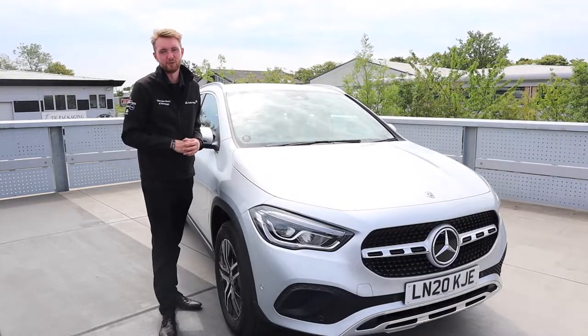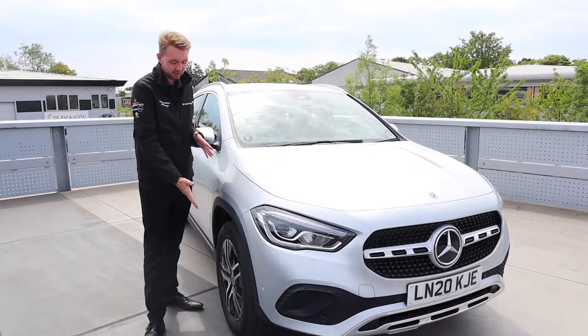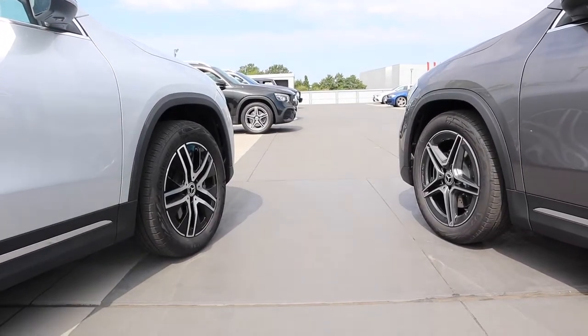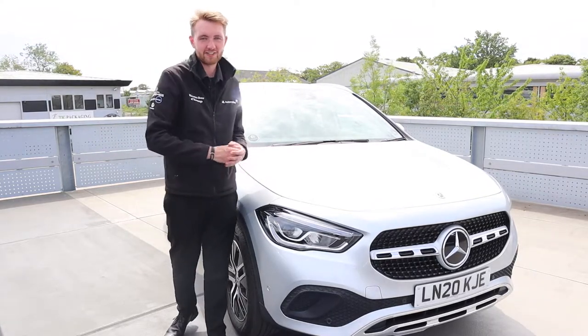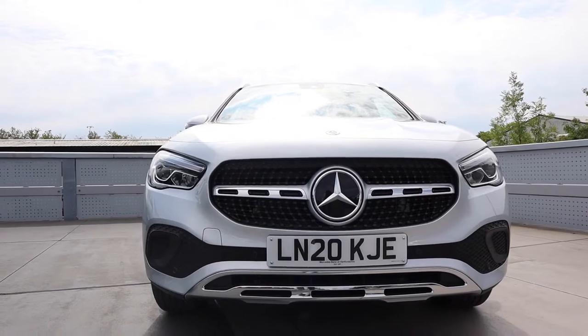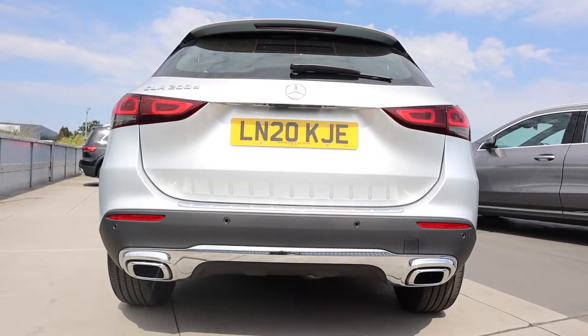Here we have the Sport model, which starts off the range with 18-inch aerodynamically optimized wheels on all four corners to reduce drag and turbulence whilst driving. I especially like the rugged front end design with the block segments on the splitter, as well as the wrap-around chrome weatherstrip at the rear which also houses the exhaust tips.